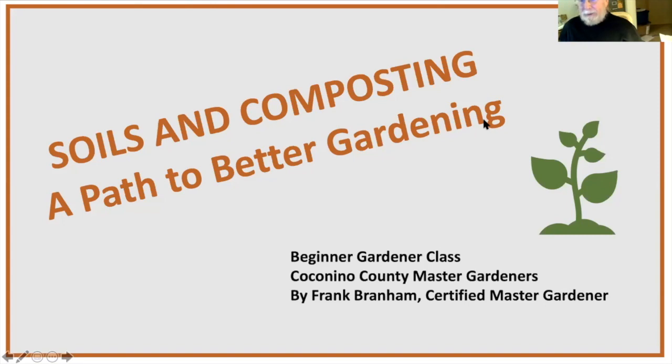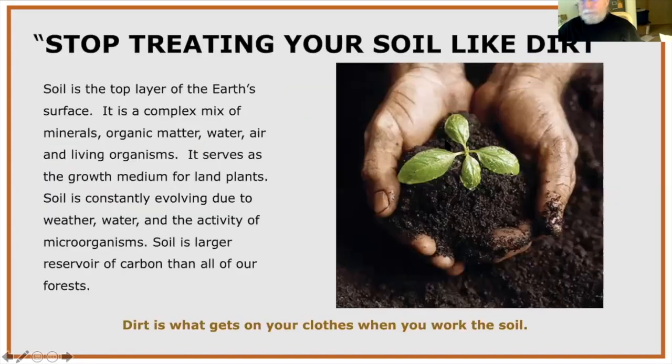"Stop treating your soil like dirt" — this call to action from soil ecologists is about trying to save the world's soil. We're losing a lot of soil to erosion, pesticides, drought, and mechanical tilling. Though their call is about policy and farmers changing how they do business, what they're suggesting is really helpful for independent home gardeners like us.